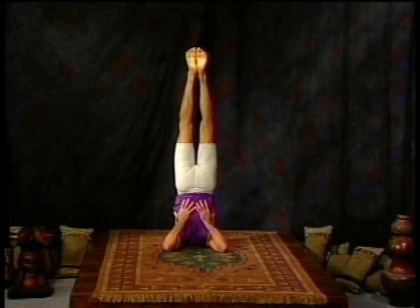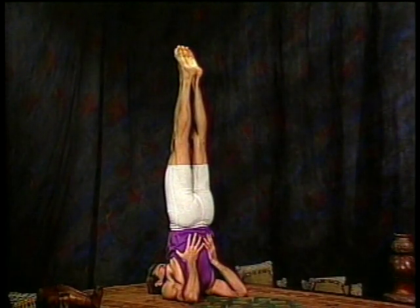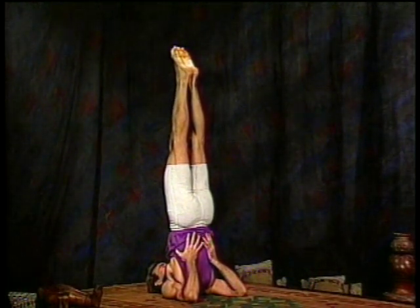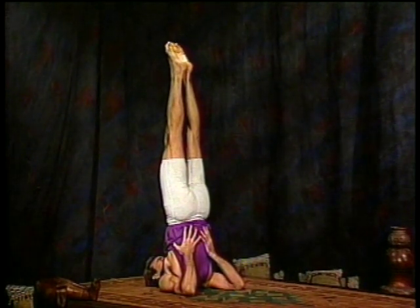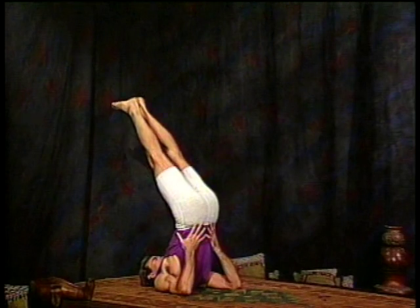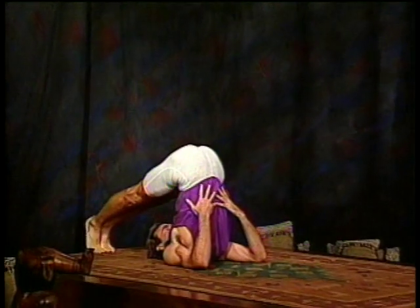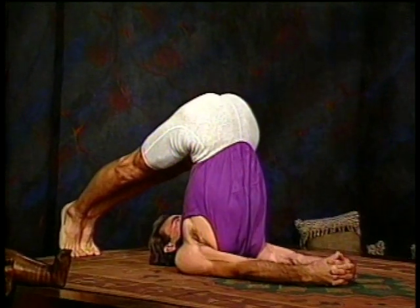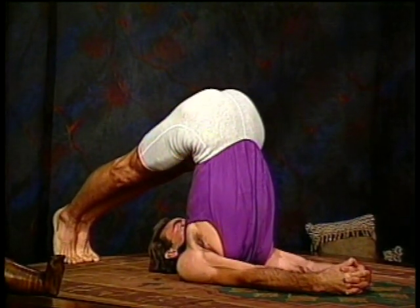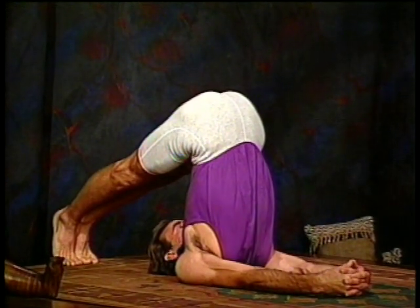We're going to stay here for a few breaths longer than the previous poses, so enjoy it. If you need to back off from the pose, please do so. Otherwise, keep the breath full and deep. Now lower the feet toward Halasana position, the plow position, taking the feet down on the head side of your body. Release the hands from your back. Lace your fingers together and pull them toward the floor. Try to keep the spine lifting and still keep the neck off the floor. If this is too much, back the hips away a bit. Otherwise, the breath is still full and deep.